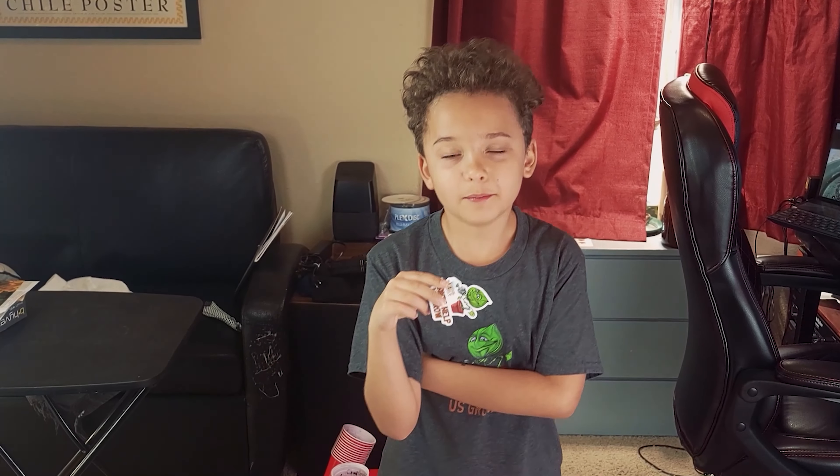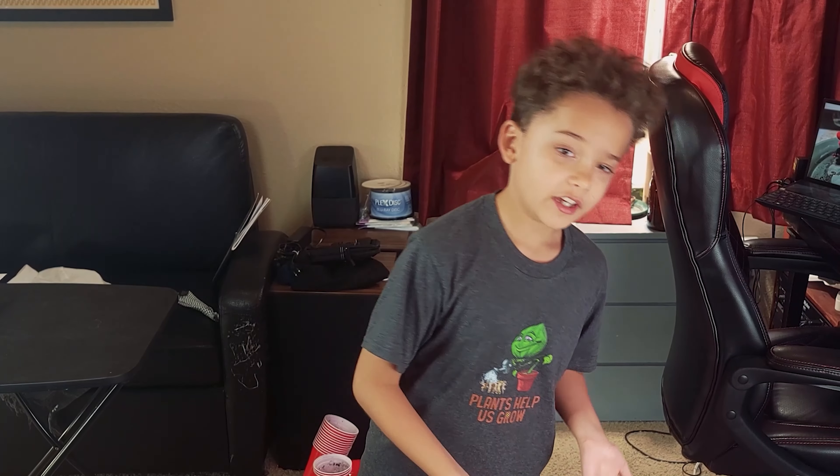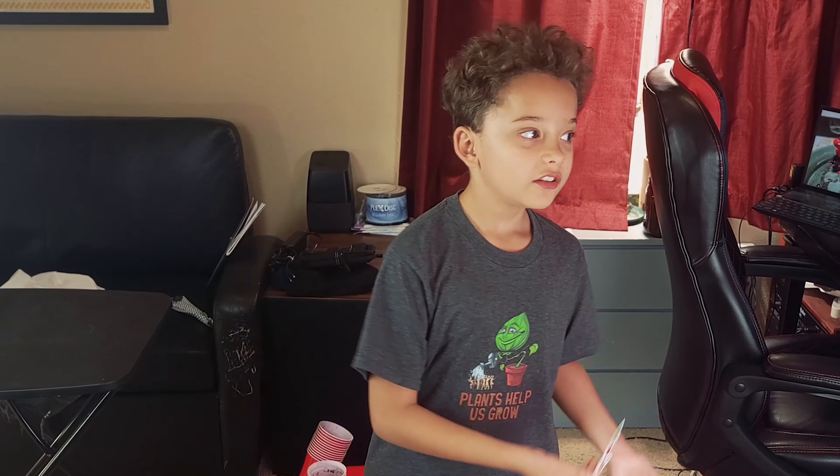We've got some awesome new merch — stickers, phone cases, pillows, tote bags, shirts, you name it, we've got it. And the profits go to garden charities. Links in the description. Bye.